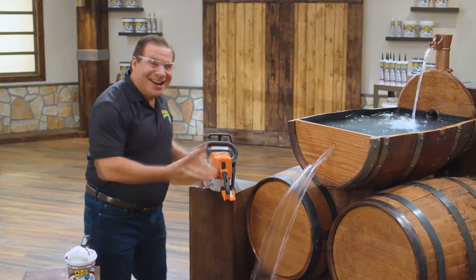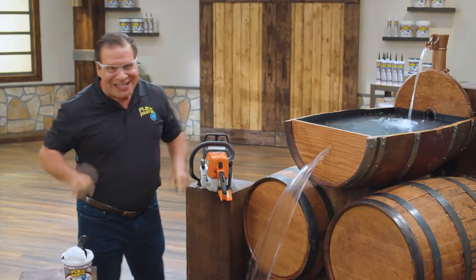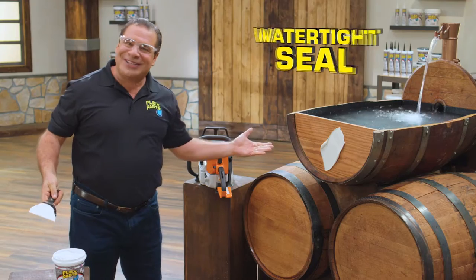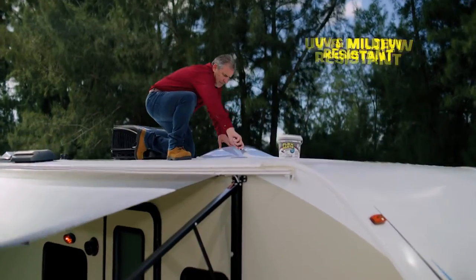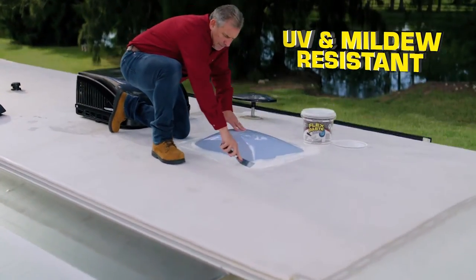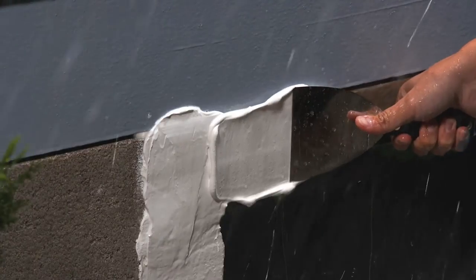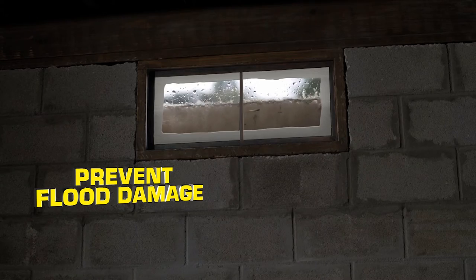Now that's a lot of damage. But with FlexPaste, you can create a watertight seal. This thick rubber coating is perfect for sealing leaks in RVs and campers. Push FlexPaste deep into wet surfaces to help prevent flood damage.